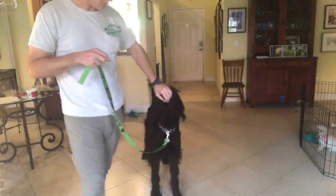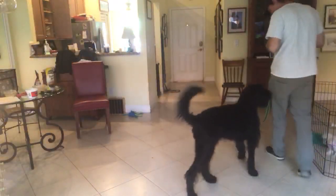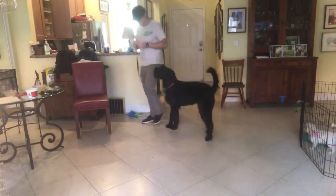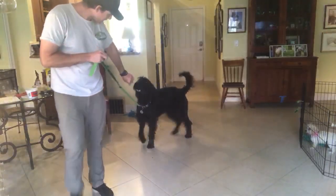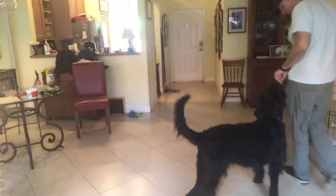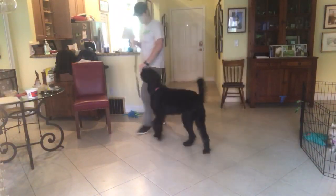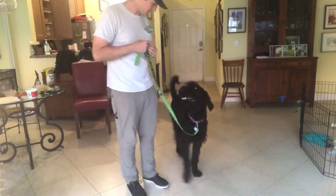When she goes outside I'm going to do another video. She already has it in her mind — paying attention to me. Yes, that's it, there we go.